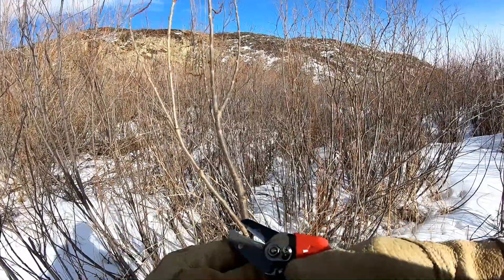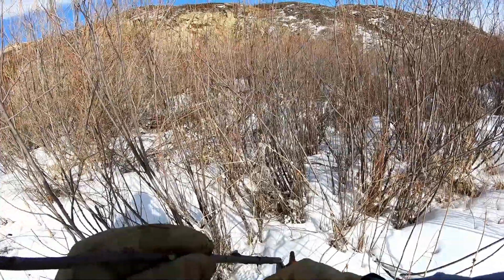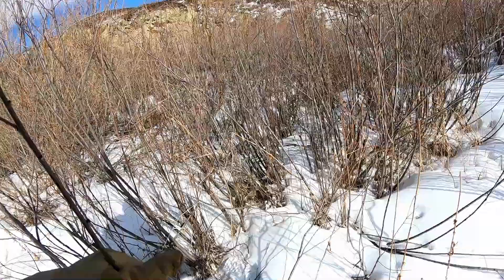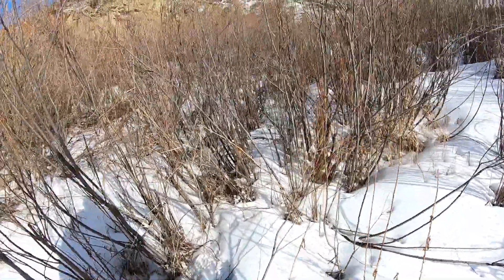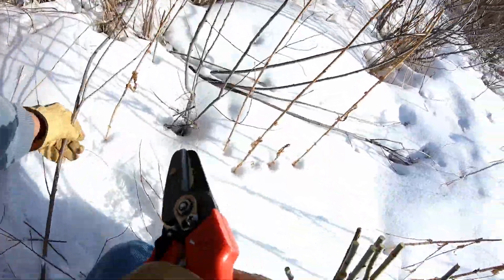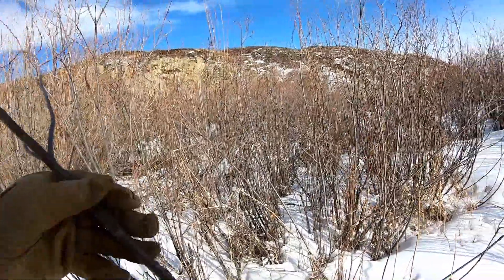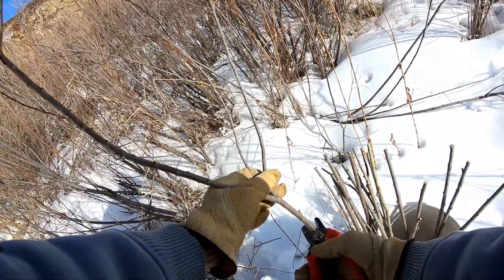I can usually get a couple of good cuttings off one shaft when I'm collecting Salix Exigua, or sandbar willow. So collection time is cut by probably 80% because they're so abundant in straight shafts.